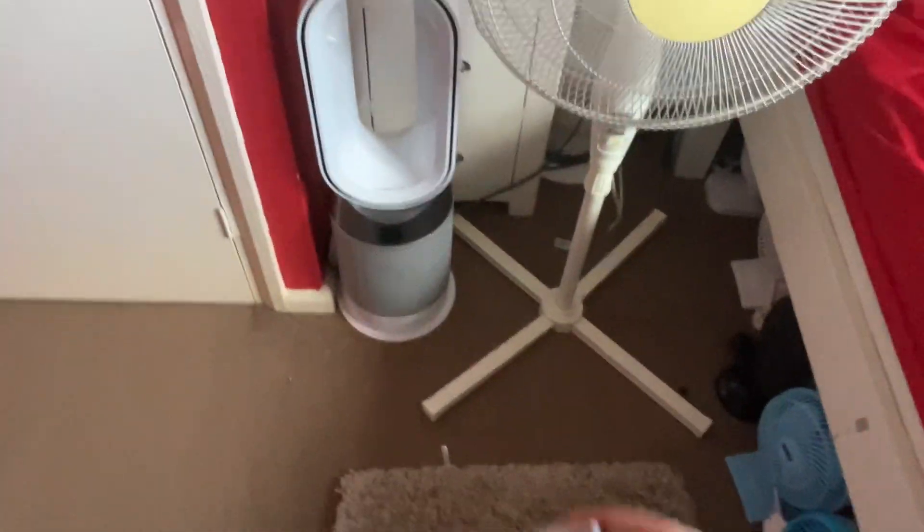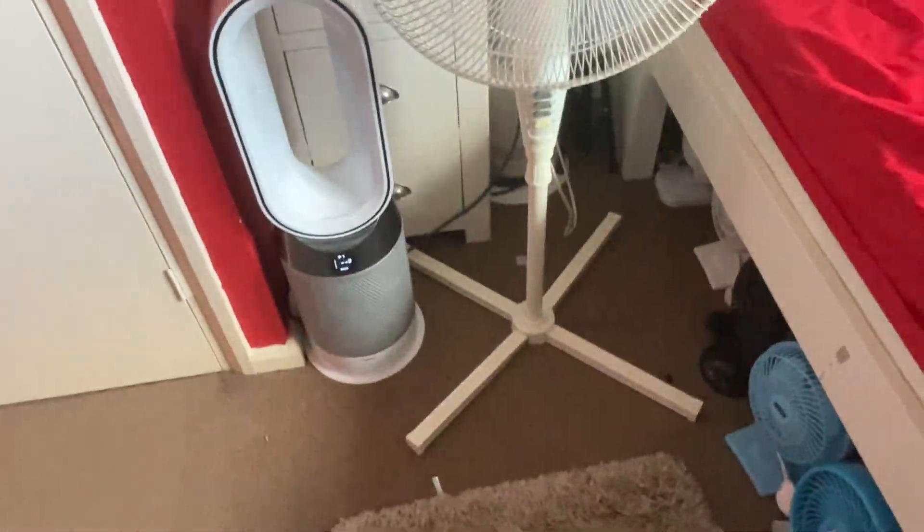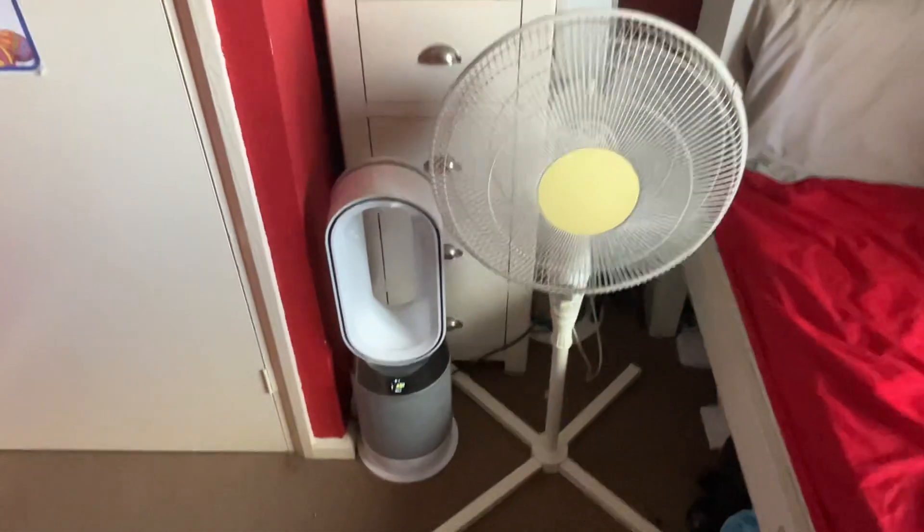No idea how many watts this will be using if it's just on fan mode. The B&Q is going to be way stronger of course, because Dysons do barely anything on their low settings because they've got turn speeds.